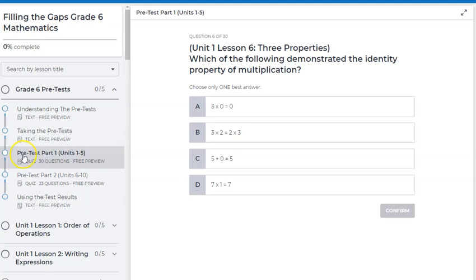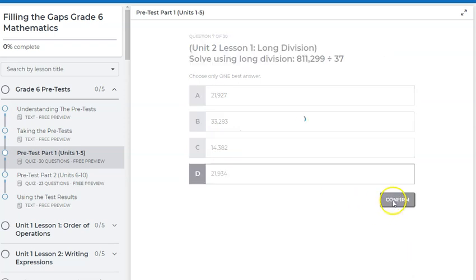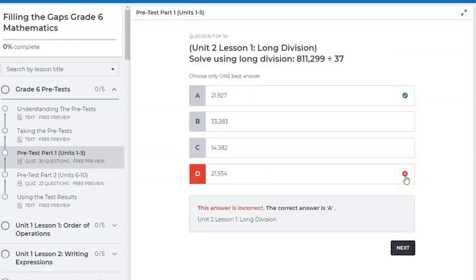This is how the course is going to look. If I look at this question, I can see that it's from unit one, lesson six, and it says: which of the following demonstrates the identity property of multiplication? Let's say I know this answer and I get it correct — then I'll know I don't need to review that content. But then on the next one, let's say I get it incorrect, so maybe I do need unit two, lesson one on long division. When you get one incorrect, it tells you exactly where to go to get the lesson and review for that.